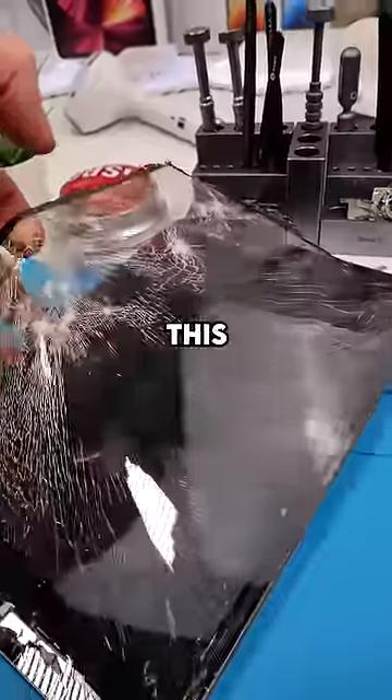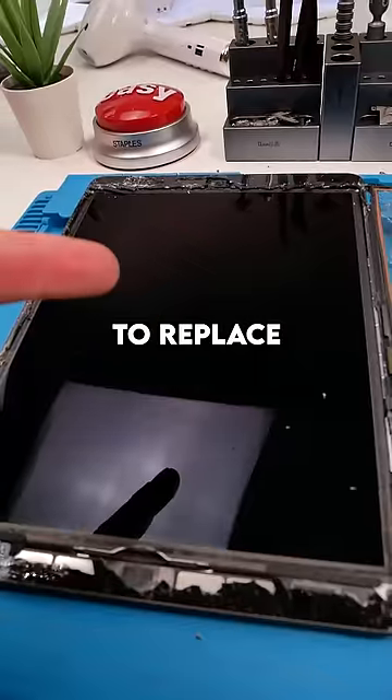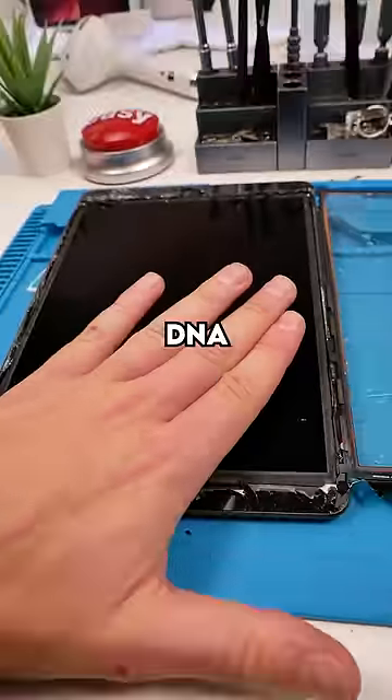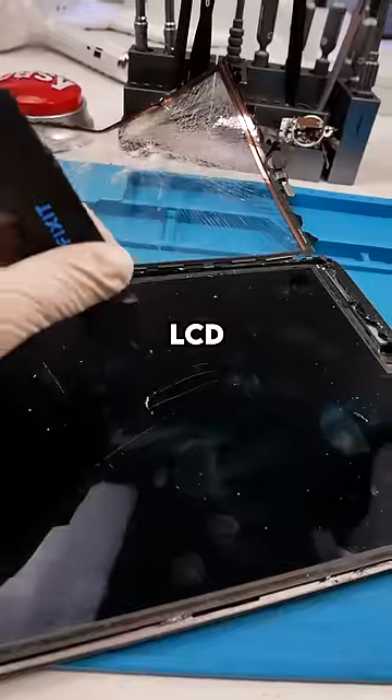I can just do this and there we go. Since we have to replace the LCD anyway, watch this — that fingerprint will stay forever. Please don't run my DNA. It's so nice not caring about the LCD.